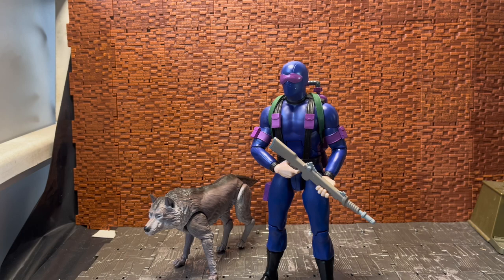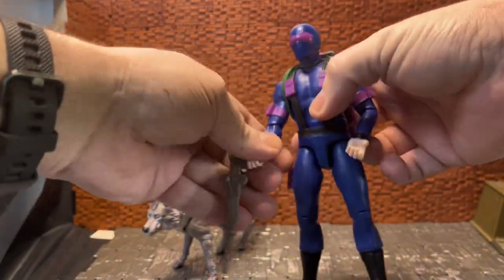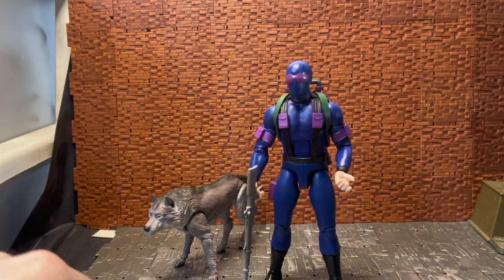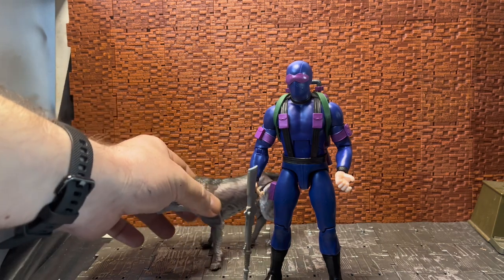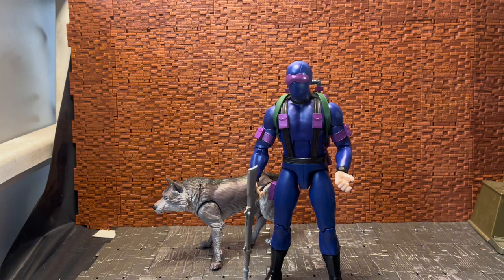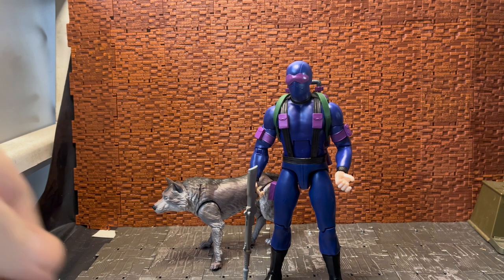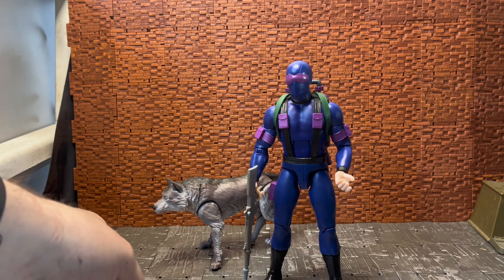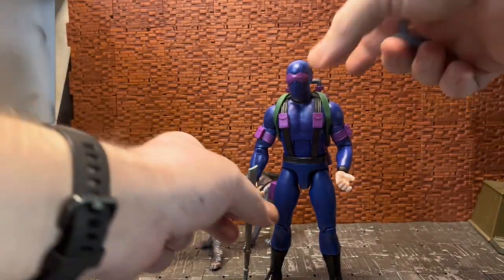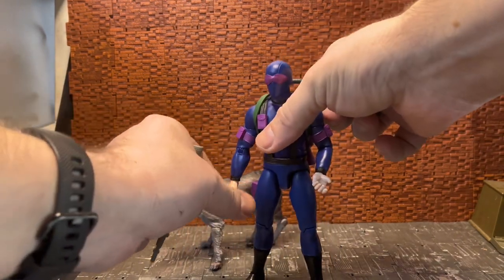That's where all the Ultimates line figures come in. He comes with a bunch of accessories. He is the only GI Joe figure so far out of both Cobras and Joes to come with an animal companion — his trusty wolf Timber.